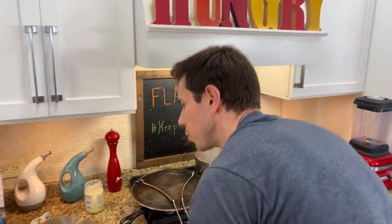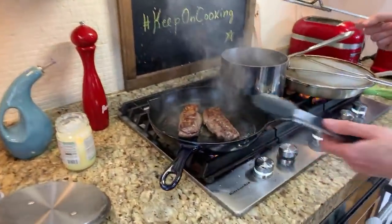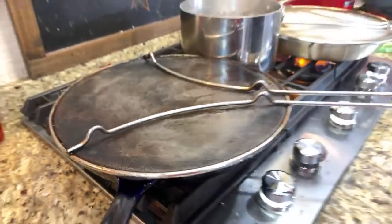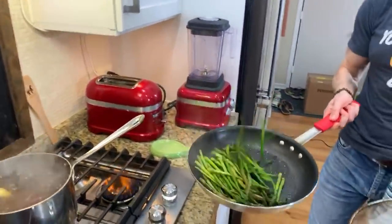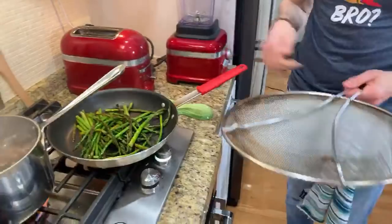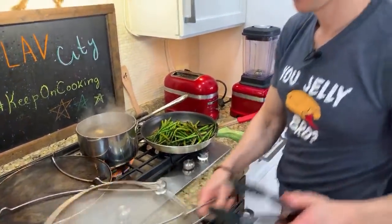I'm going to flip this one too now. Look at the crust on that meat. Now we got the asparagus - see, that's what I'm talking about. This is almost done. That's what happens when you're really cooking.